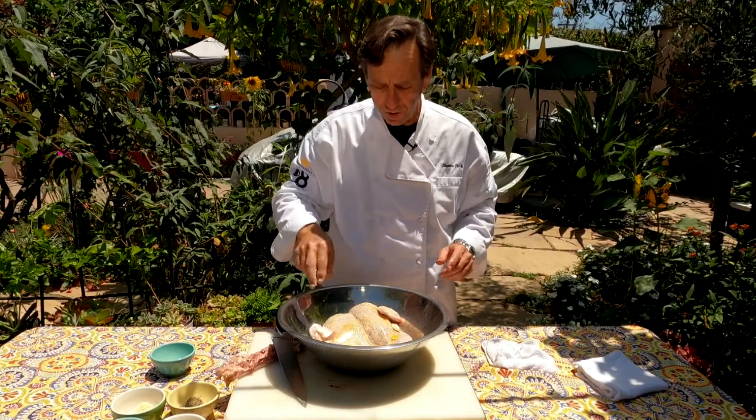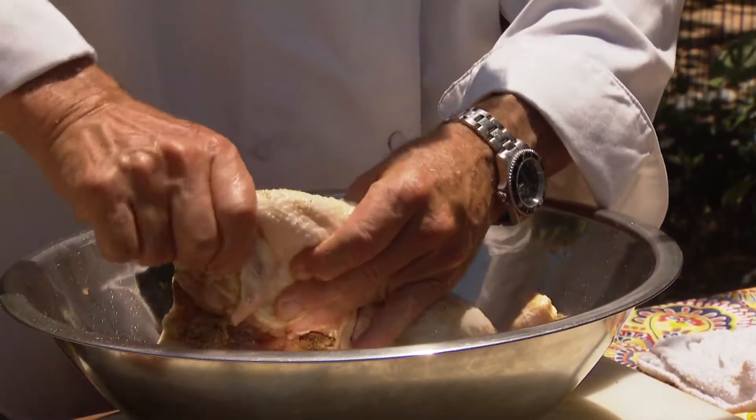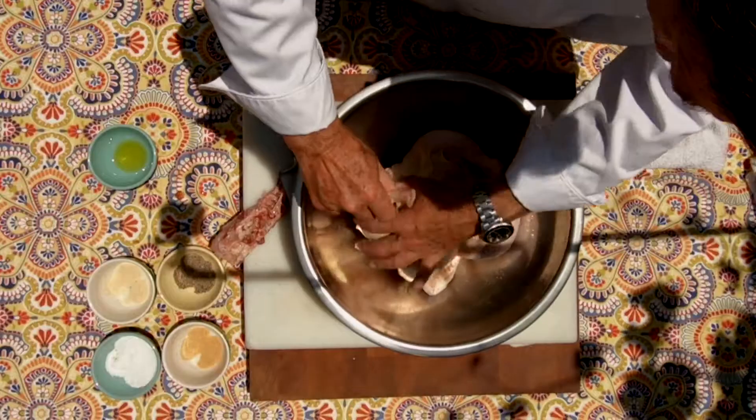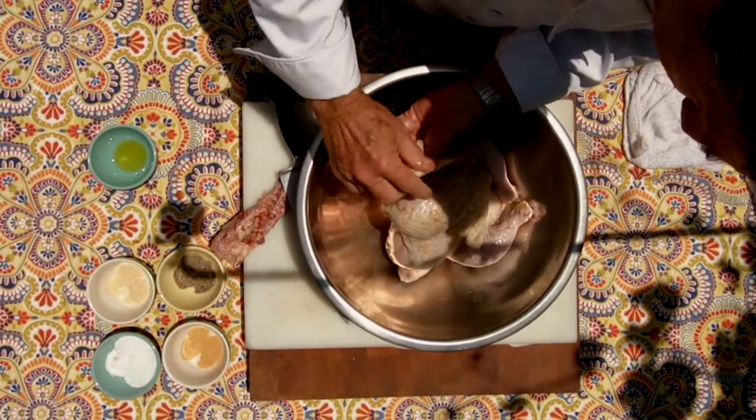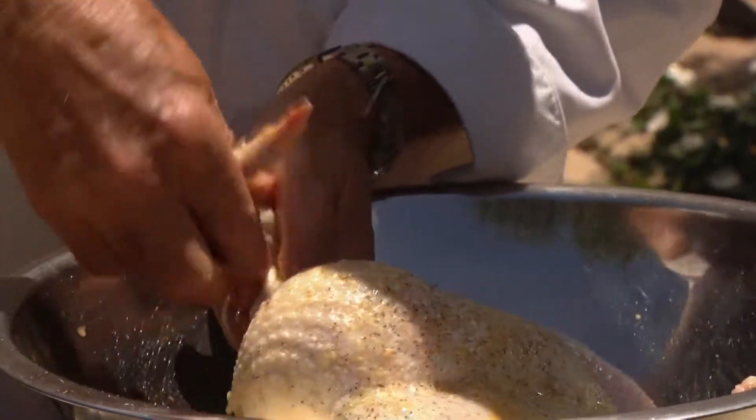Here's one trick I want you to pay attention to. Watch what I do with this wing. I take it and I bend it backwards, and I tuck it underneath. Take the wing and tuck it underneath like that, and now we're ready to go.